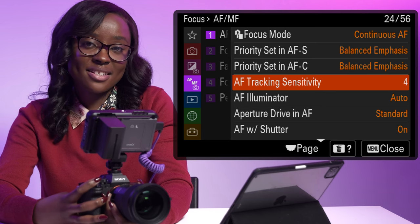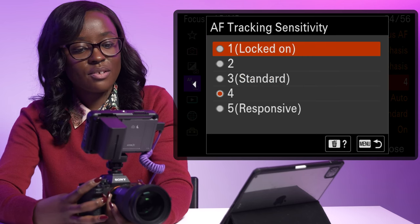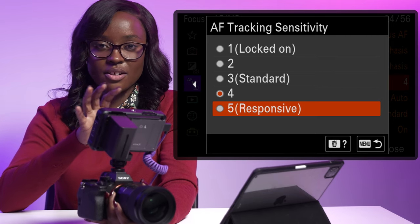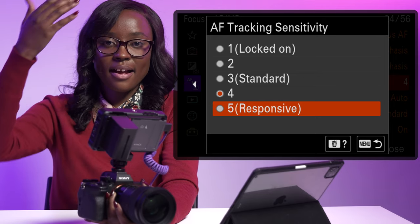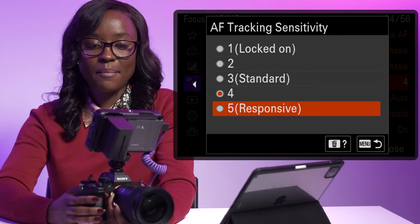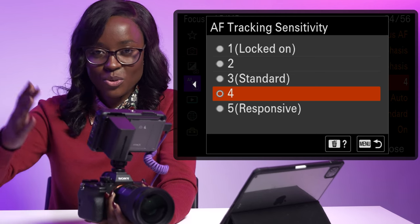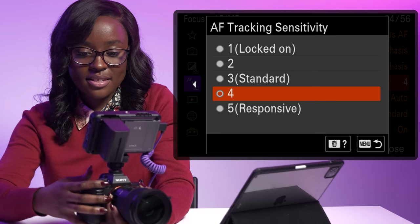Going down to autofocus tracking sensitivity — that's something you want to look at and change. You've got options from one to five, with five being the most responsive. This relates to the speed at which your camera changes focus from one subject to another. Say you've got a group of people with movement and you want to capture someone in the back while something's in the foreground — that's where tracking sensitivity comes in. I keep it at four because five is pretty fast, but four is fast yet smooth enough to look normal.